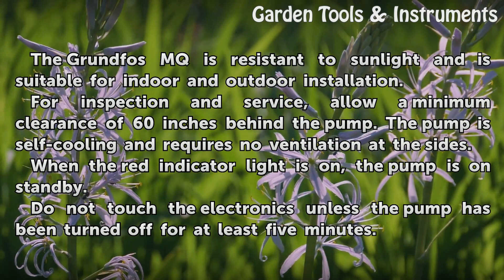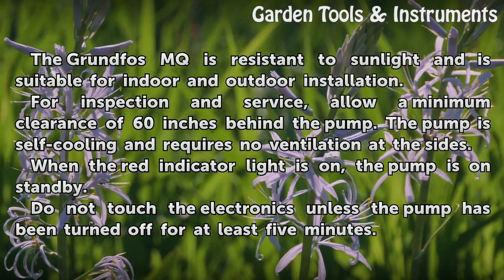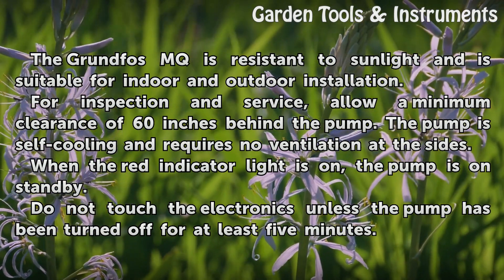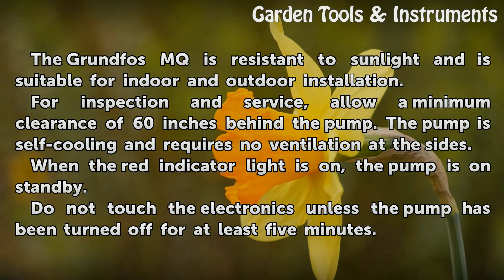The Grundfos MQ is resistant to sunlight and is suitable for indoor and outdoor installation. For inspection and service, allow a minimum clearance of 60 inches behind the pump. The pump is self-cooling and requires no ventilation at the sides.